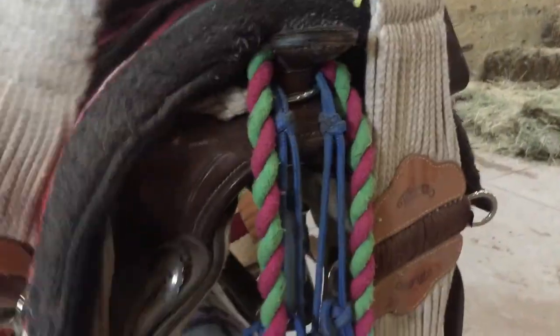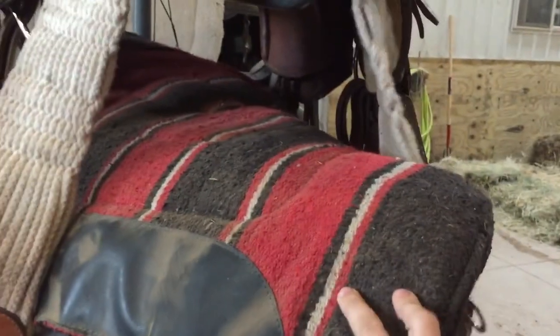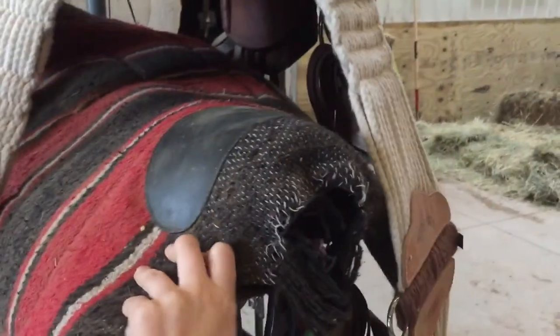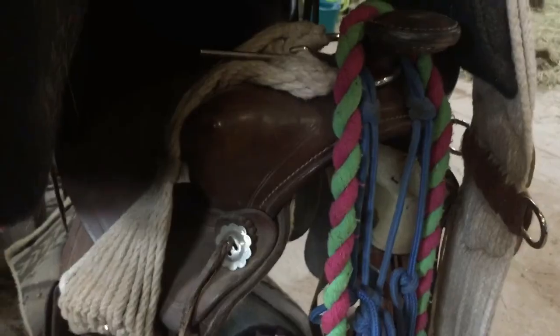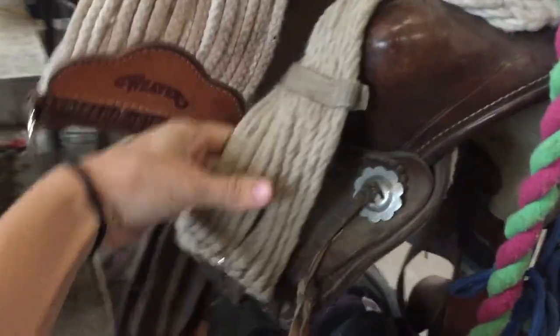The saddle I'm using on Chloe right now is actually a full-size saddle, but it works on her — better than the one I was using before, though it's not mine. The pad I'm using is just my training pad. The saddle itself is a 14-inch basic western saddle, and the girth I'm borrowing from someone else.